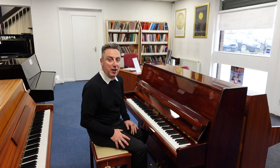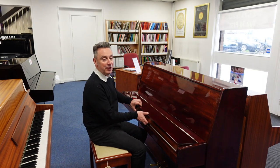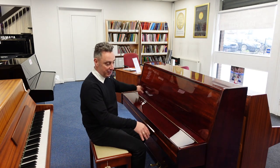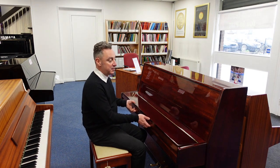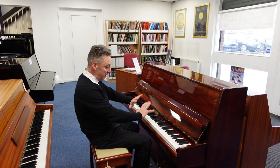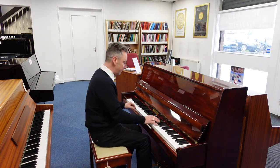Hey, my name's Graham and I'm at Rimmage Music here in Bolton. Today we've got our lovely Neumann polished mahogany used upright piano that's just come in. It's 112 centimeters tall so it's called a Neumann 112. We haven't even tuned it yet and it still sounds great straight off the van.